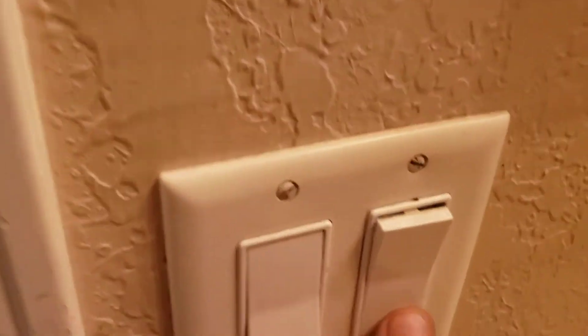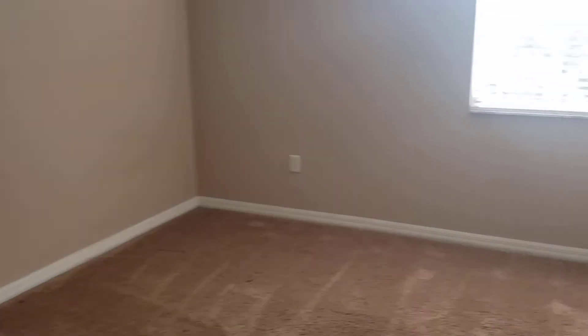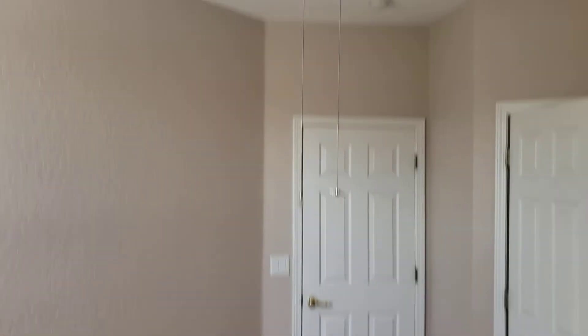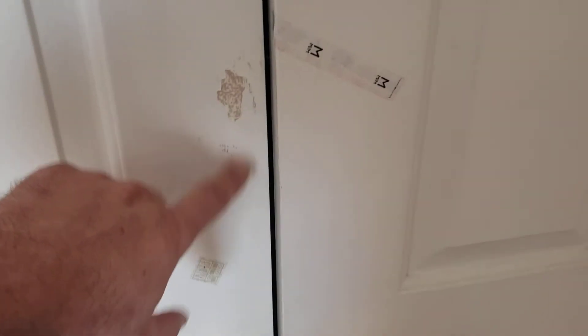The switch is okay. Walls in this room, blinds in this room, lighting, and doors are all good. There are some stickers here, but it looks like a sticker peeled off some paint.